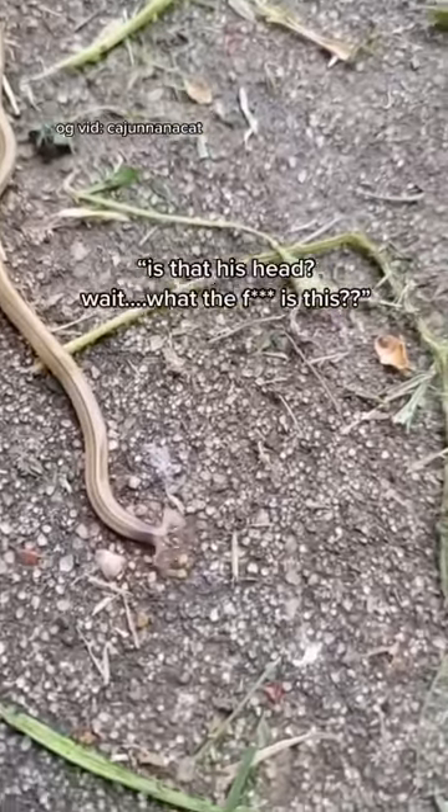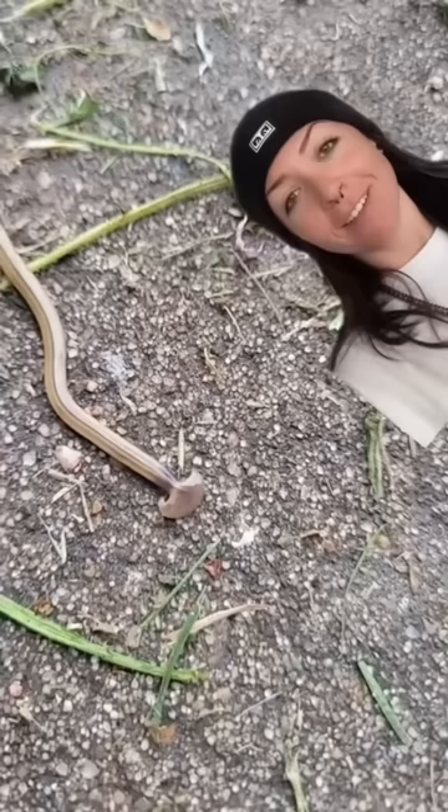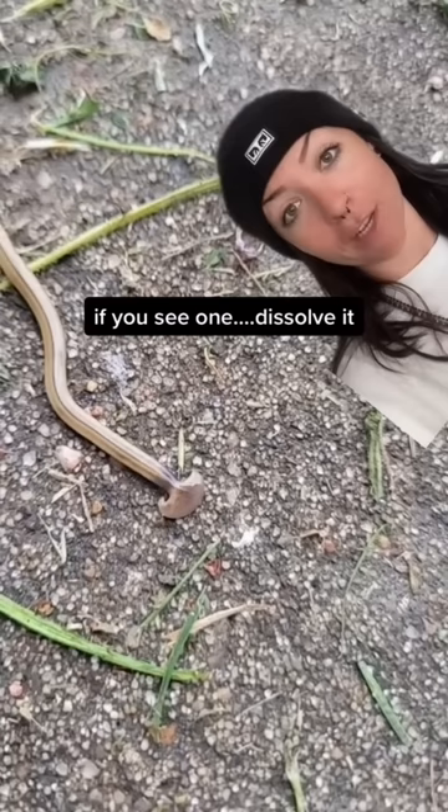Is that his head? Wait. What the fuck is this? That's a hammerhead worm. And this might be the only time I ever say this: if you see one, dissolve it. Hammerhead worms are invasive, toxic, cannibalistic, and potentially immortal.